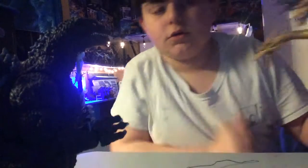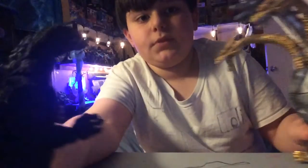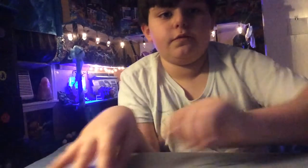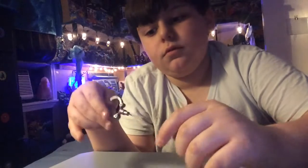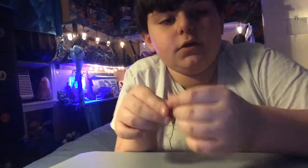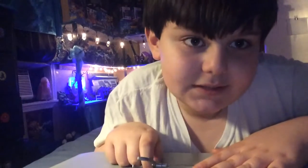That's pretty much it for this figure. To conclude this review, I would give the figure a 10 out of 10, because it's massive and it comes with a lot of accessories, a lot of articulation, and mostly it's Ghidorah. That's pretty much it for this video.